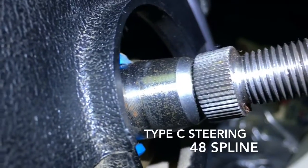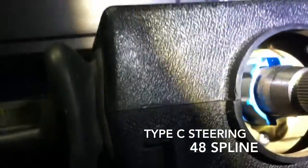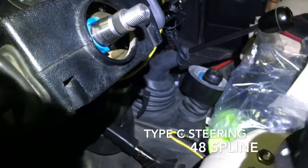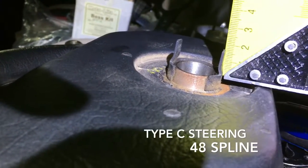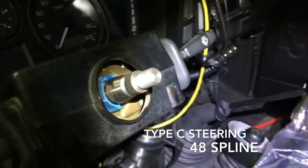You can see the so-called 48 spline, and inside you can see this blue plastic which is very important. With the Motalita boss, you are supplied with two pins that you will have to insert into the boss. The idea is that the pins must be exactly the same length as the original, because this is for the self-canceling indicator — so almost one and a half centimeters.